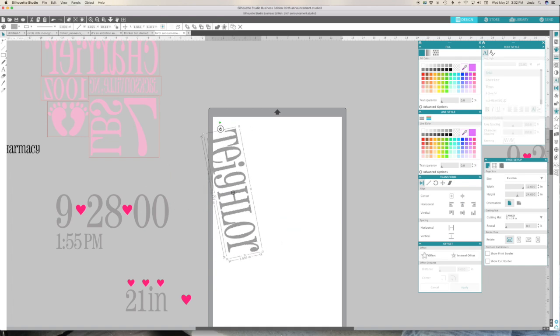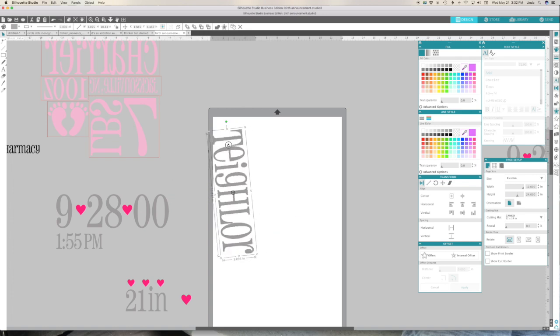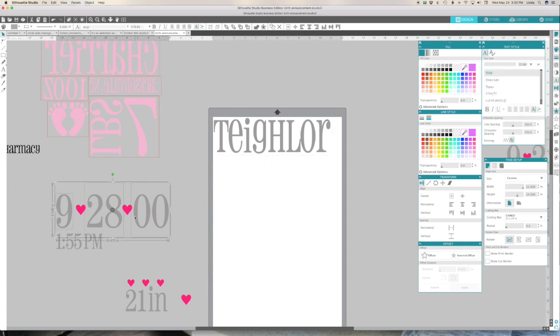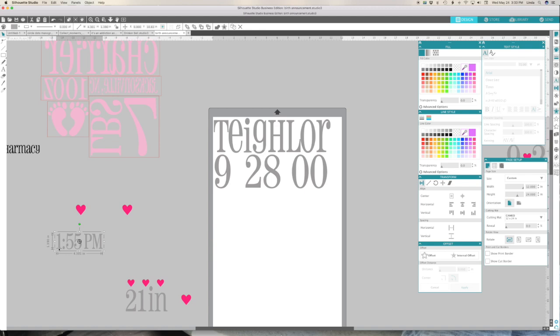I'm going to rotate this. When you rotate, if you push the Shift key it will jump to straight on the x or y axis - you can see it jump. I want to do this horizontal. Make sure we're all on the page, and then my birth date. I'll keep those as they are - it's not going to save me that much vinyl to try to nudge them together. I'll leave the spacing and that'll help when I'm lining it up to put it on my pillowcase.